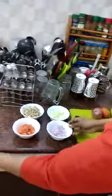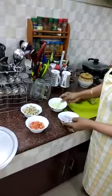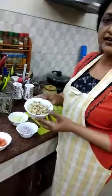You have to cut this. Wash it properly and cut it into small small pieces. And this is the onion, salad cucumber, tomato and sprouted green gram.